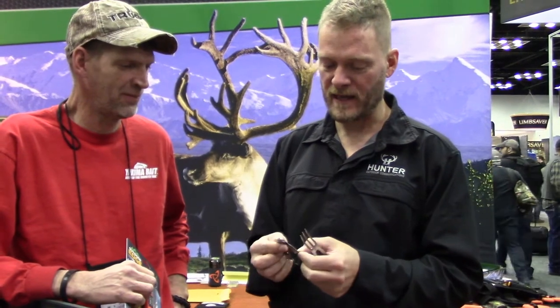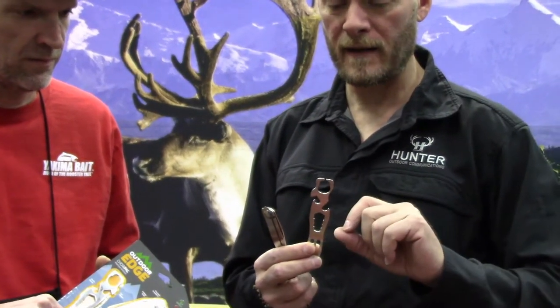You've got your fork, you've got your spoon, and then you've got an actual sharp knife that locks into place. So if you've got a steak in camp, you can just go to town with all of these utensils. They've also got a can opener on one side, a bottle opener on the other side, and a set of wrenches — because you never know when you're going to need a wrench or an actual sharp knife in your mess kit.